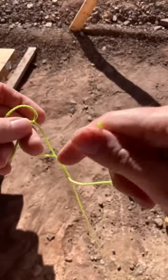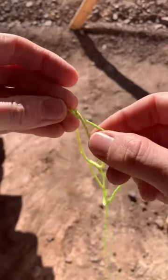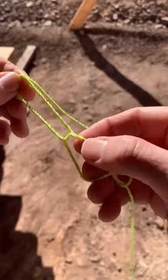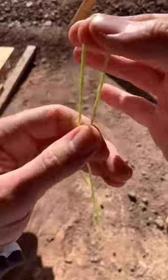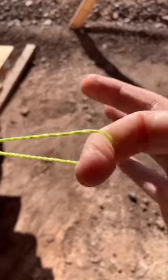Then take this end and fish it through that knot you made earlier that you did not pull tight, just like this. Then come right here on this part of the string and pull all the slack out and now you got an extremely strong knot that is not going to slip on you. Boom!